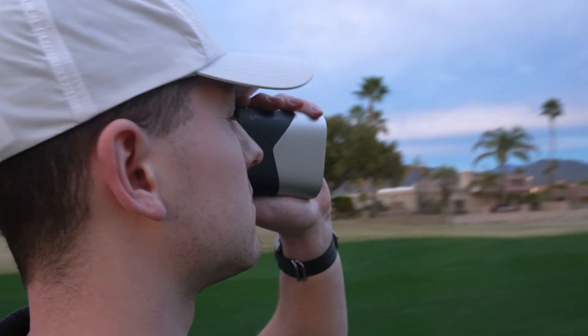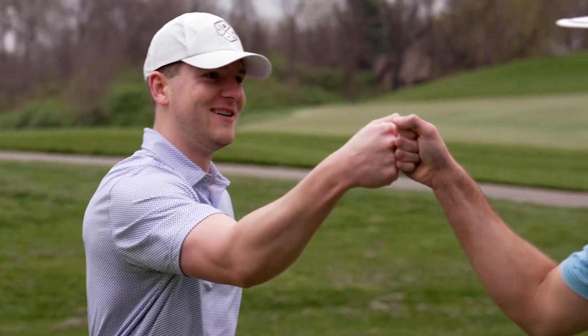As a product designer, I wanted to create something that helps you lower your scores on the course, and also something that looks good, feels good, and lets you have more fun playing golf.